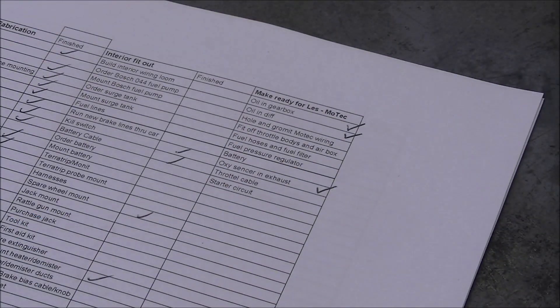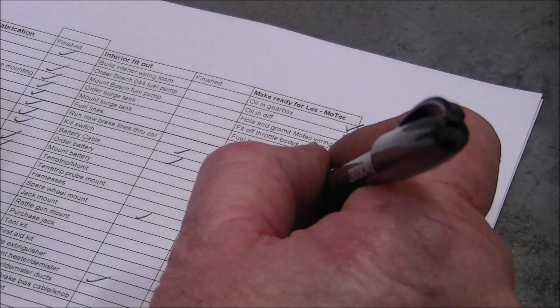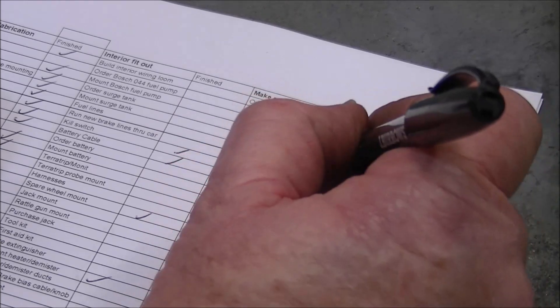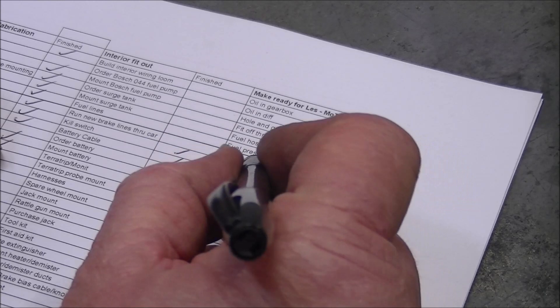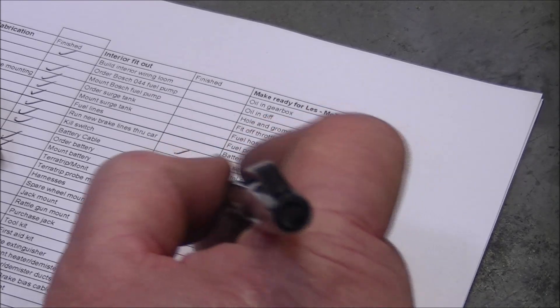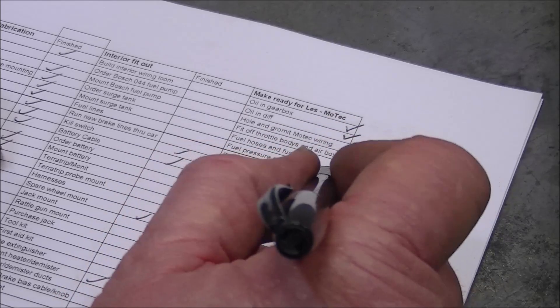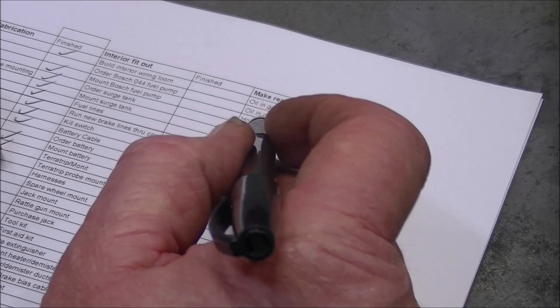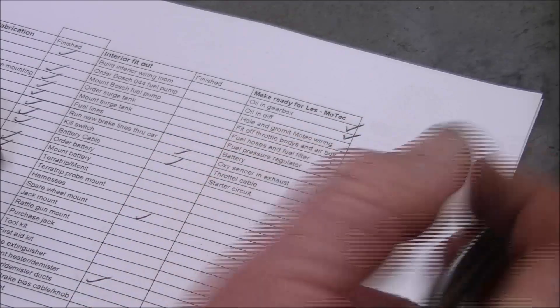So one more job you can cross off the list. Here's the list we're up to so far — we can tick off throttle cables, and fuel hose and fuel filter, that's done. Still to go: charge the battery, starter circuits, fuel pressure regulator, and the fuel rail — they're all getting done. Oils been put in, the Motech wiring fit, throttles and air box — that's a really easy last job anyway. That's where we are.